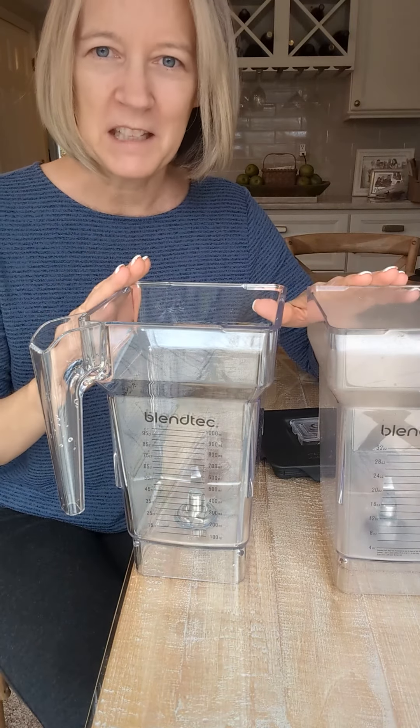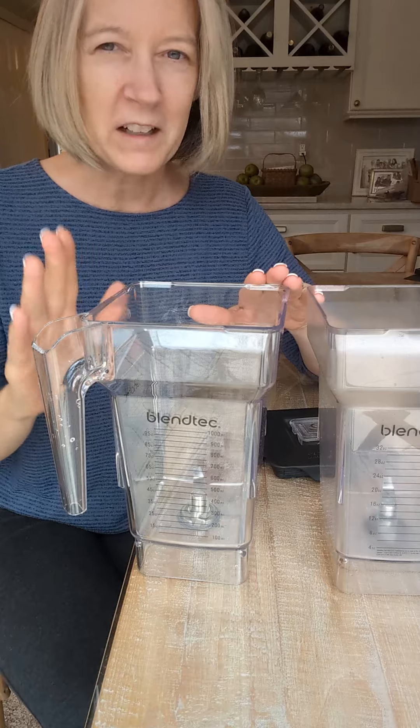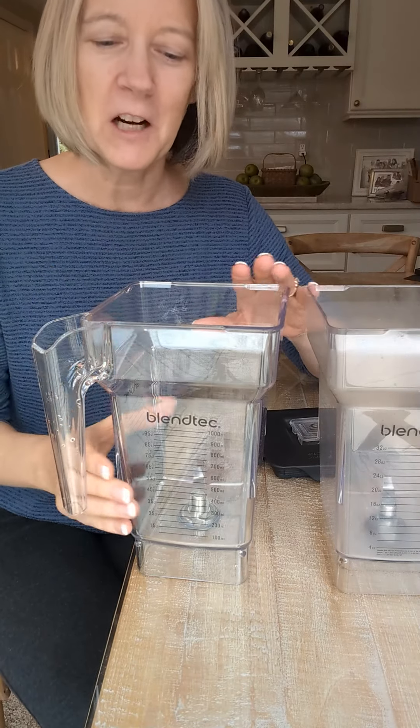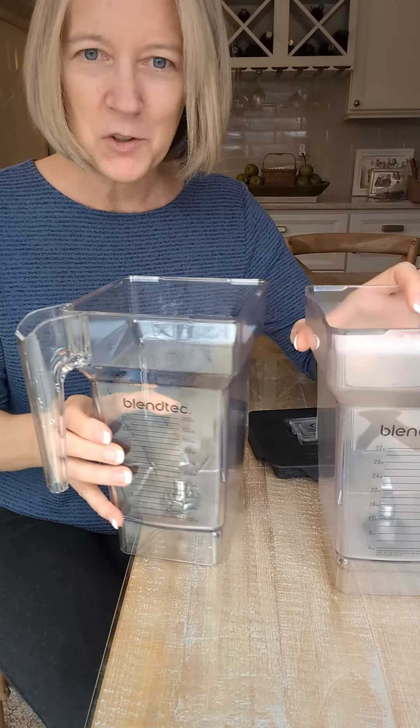Hey, Kathleen here. I am reviewing the Blendtec four-side pitcher. This is not the large one. This is not the wild side pitcher — that's a little bit bigger. This is the four-side pitcher or jar. I absolutely love it and I'm going to tell you a little story.